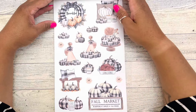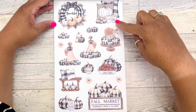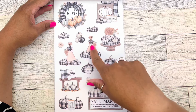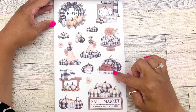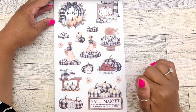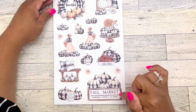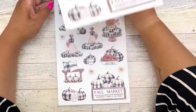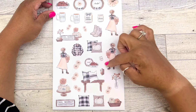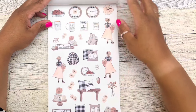Then we have that wreath that's bigger and says 'thankful' in the middle with a bow. We have our pillows, that Rae Dunn mug that says 'gather,' and the fall farmhouse candle. Then a girl with a basket of florals, and another girl standing with some pumpkins. I love the turkey that says 'gobble gobble' on what looks like a Rae Dunn dish, and another Rae Dunn mug that says 'give thanks.' Then a fall market sign with pumpkins. We get two pages of those.